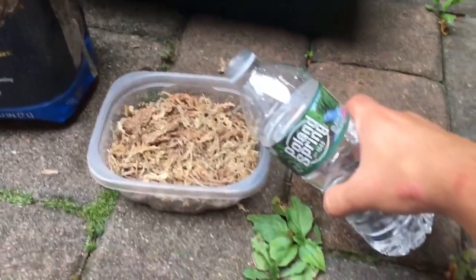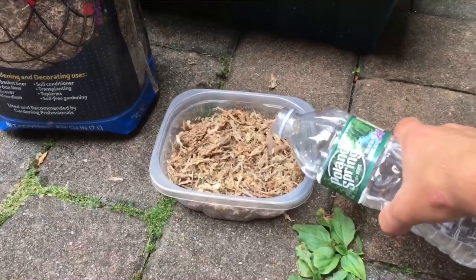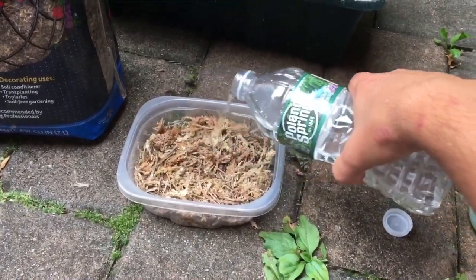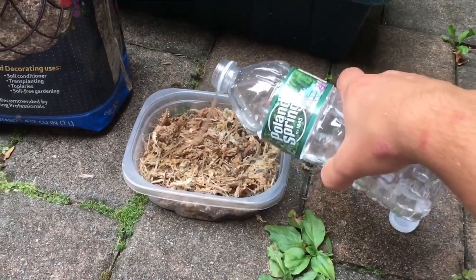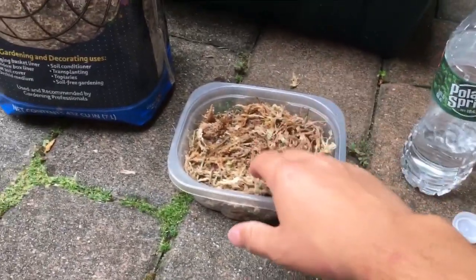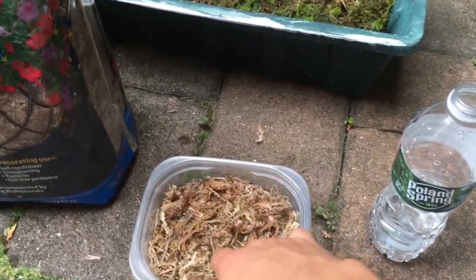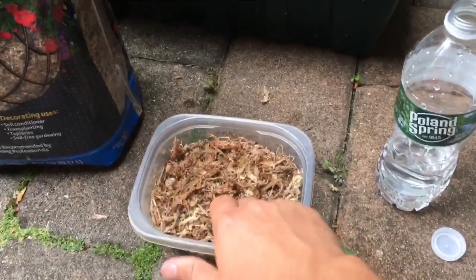The most important part, actually, is the water. You want clean water. You cannot use any tap water because it has bad chemicals in it, like PFAs and chlorine, stuff like that — it'll kill your moss. So you want to use either a bottle of water, distilled, RO, any of that stuff. It's going to work and it's not going to kill your moss.